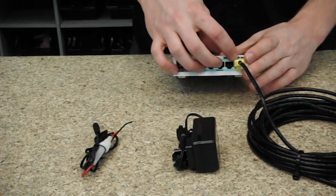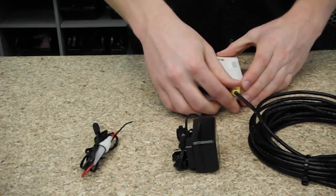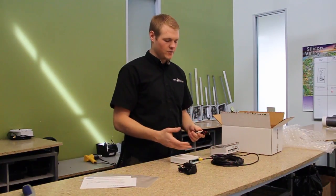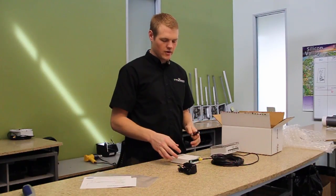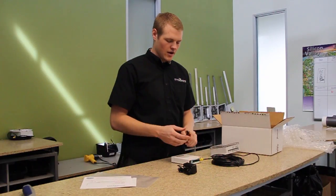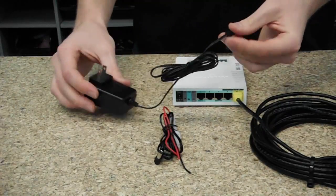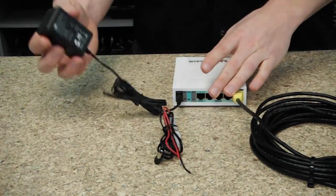Once that's plugged in to the fifth LAN port, which is also labeled yellow, you need to power the Go 2. This cable to the Sky provides both power and interconnectivity for both units, so the only device that actually needs an active power connection is the Go 2. We provide a 110 volt AC power supply, which can be plugged in simply to its power port and then into an AC outlet.